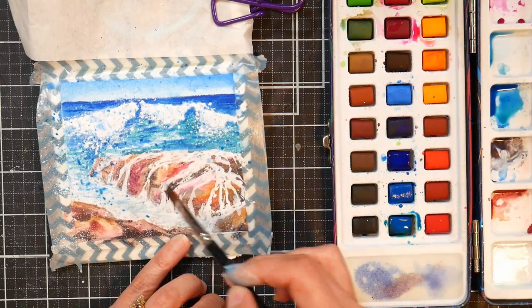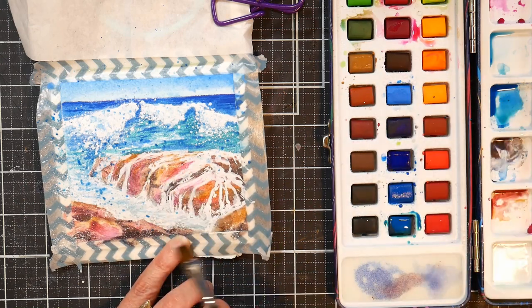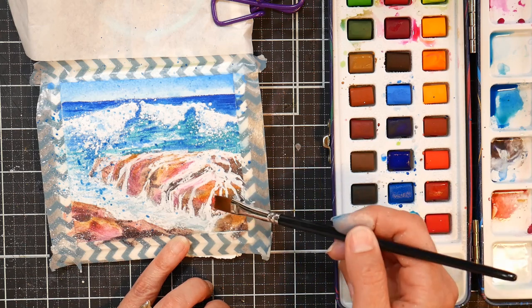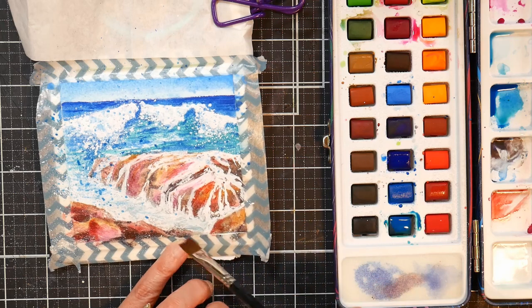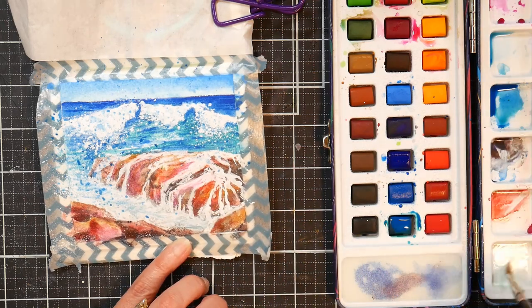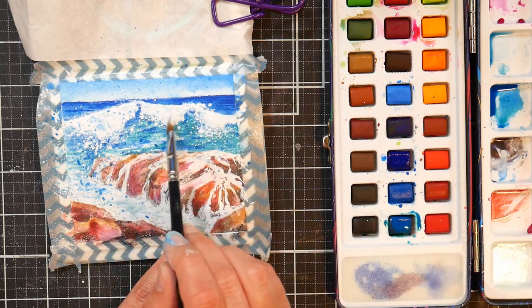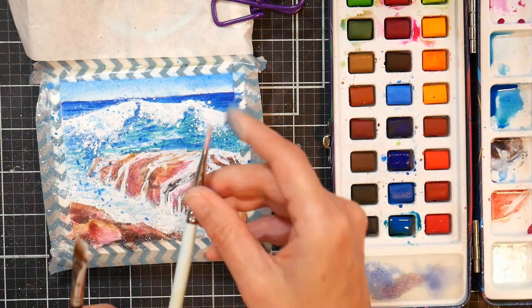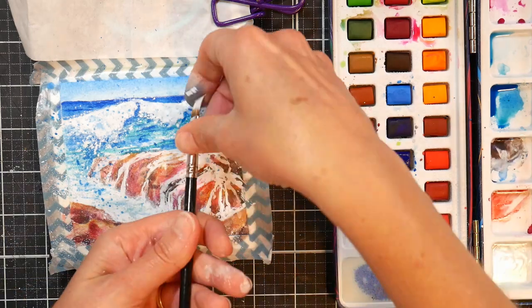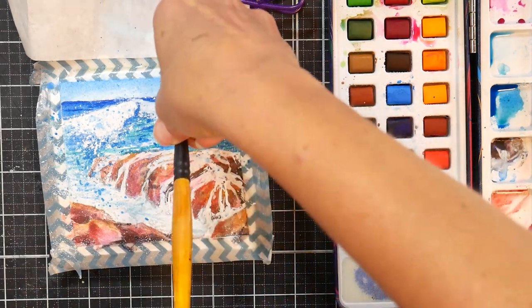I wanted you to feel the water — the rivulets of water just kind of cascading down the rocks — and I also wanted to feel the spray of the wave as it crashed against the rocks and just feel that kind of briny air. I also wanted to have some exciting colors, so going into that pink again around the white really helped pump it up a little bit. I have to say I'm not too mad about this painting. I think it came out all right, and I really want to do it larger with a better set of paints — probably my M. Graham paints — but as far as the study, this was pretty successful.